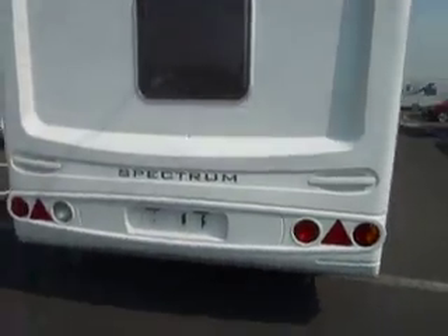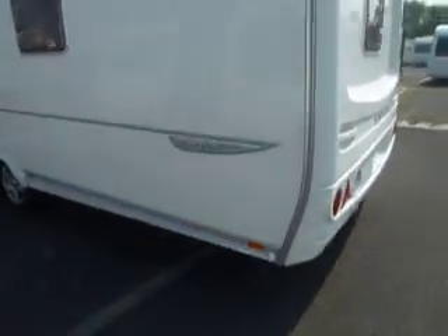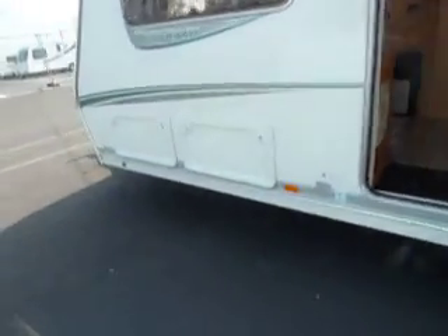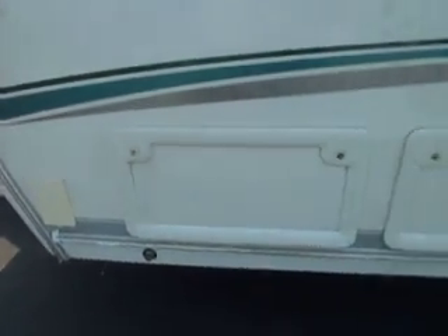As we move around the back of the caravan we do have a washroom window letting in that little bit extra light. Moving back to the front we have the locker box and battery box and a gas BBQ point. Also inside one locker box there is a 240 volt socket.